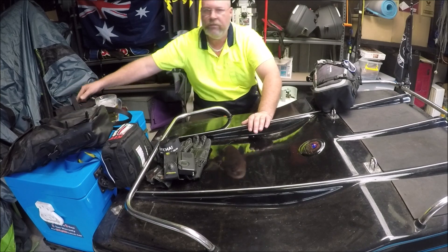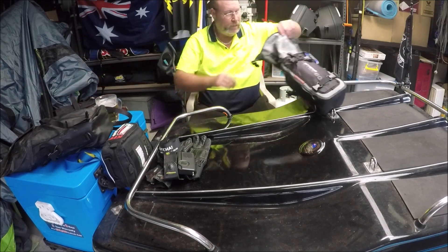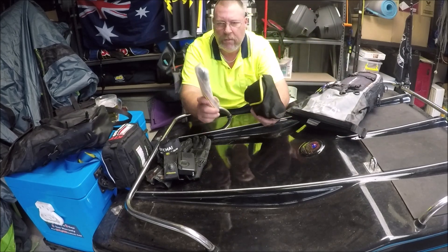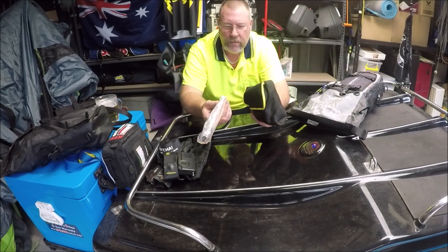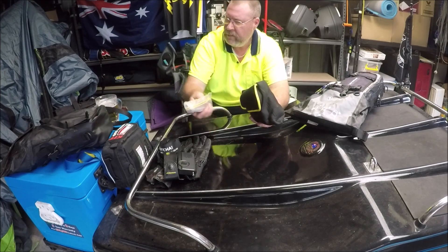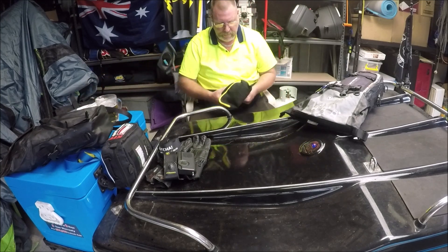I've got my tent drying over on the side because it really rained on it. Oh — there's my Knead-It Steel, peoples! That always comes in handy in case something happens. So that stays in there.